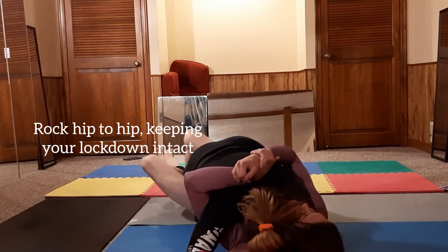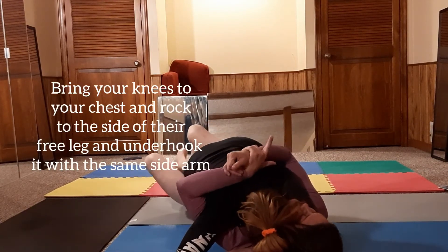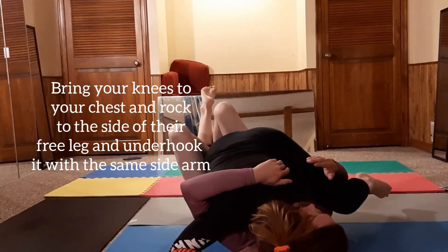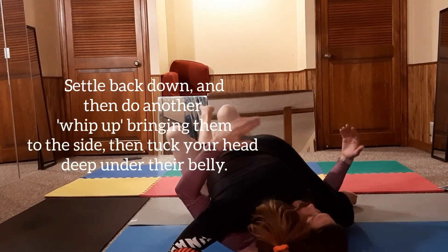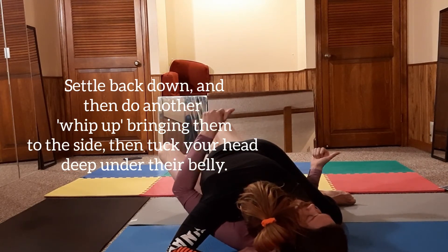Once we have this, I'm just gonna use my lockdown a tiny bit to make sure I have her controlled — get used to moving people around here. Now I'm gonna pull up, take my right hand off, and underhook her leg. Now I'm here and I can control this just as well as double underhooks.